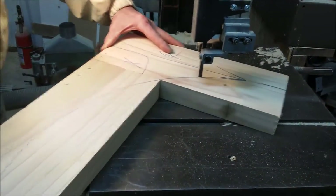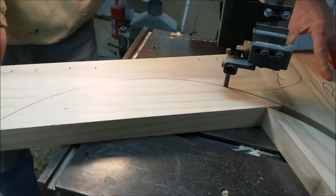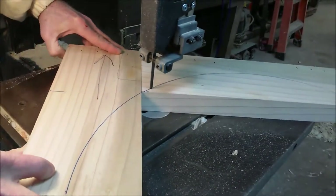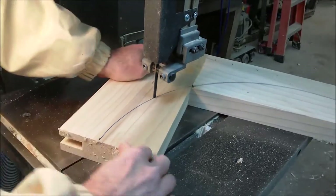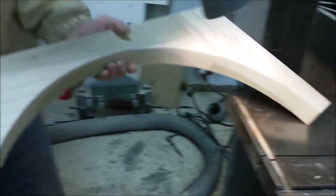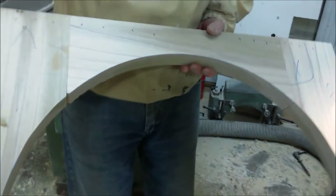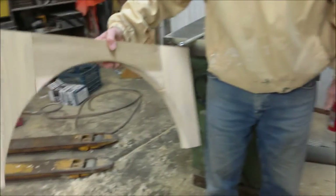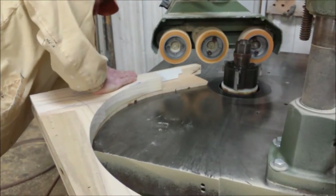We're going to cut away most of the waste — I've got it at 2x here not to waste your time — leaving the line. So now we have a blank that we're ready to run on the molder and put the final shape into it that we're shooting for.